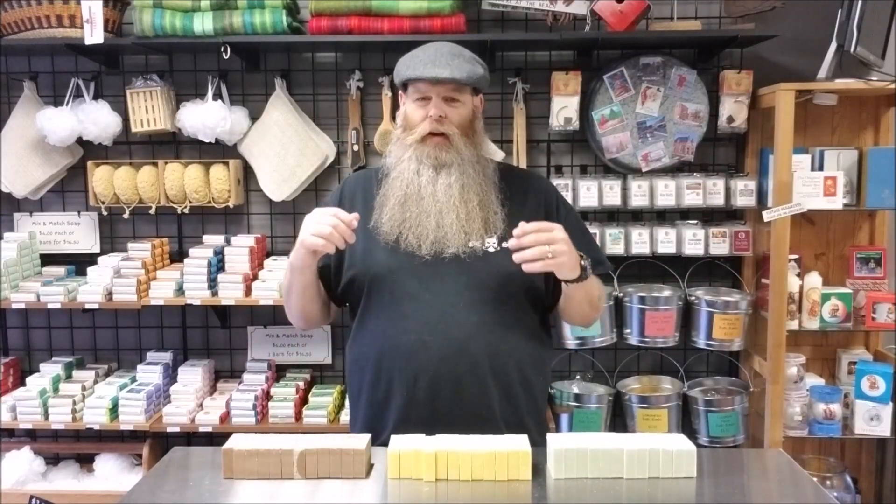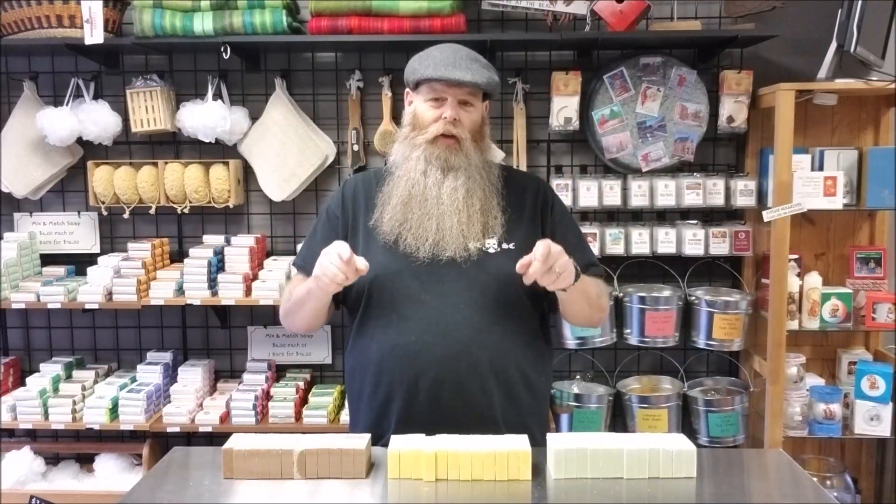Hey guys, John Conley here at unclejohnsoak.com. I know you've been waiting for a video for a while — sorry about that. I get busy and lazy and then busy again, so I'm back. We're going to start trying to be regular again. I know I say that every single video, but we mean it this time because we need you guys.